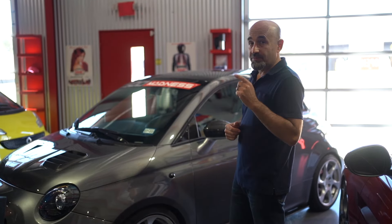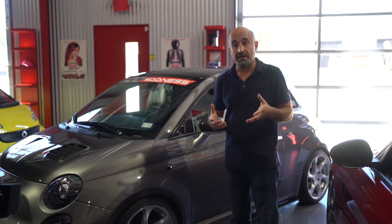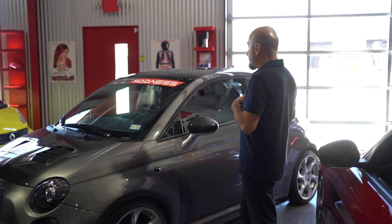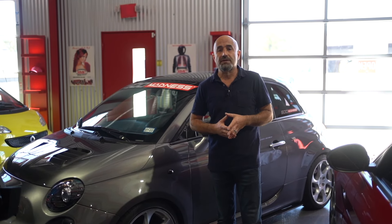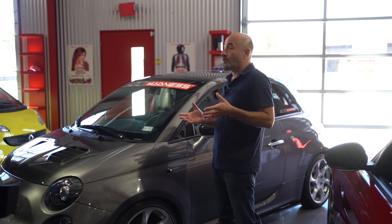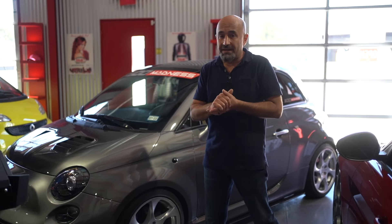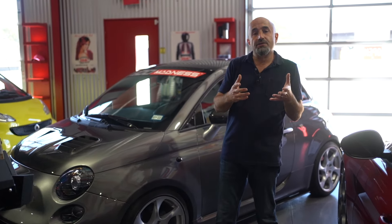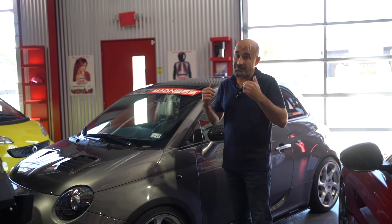We've done everything except change the head unit, and that's always been one of my frustrations — the very basic, plain head unit in the vehicle, even though we've upgraded the speakers and everything else. No matter which kits I've used in the past, I just wasn't happy with them and their overall fit, finish, and how they look. Over the years we've always looked for suppliers that could offer us a good product for the 500, and we finally found one.